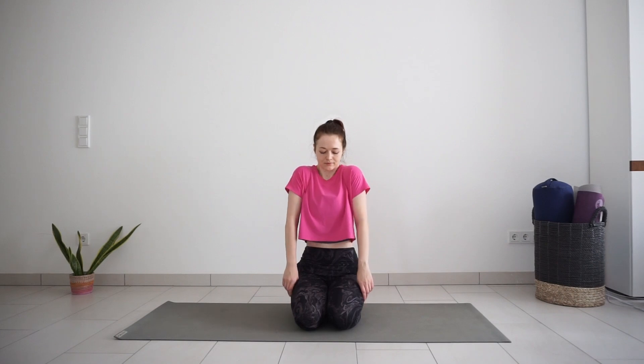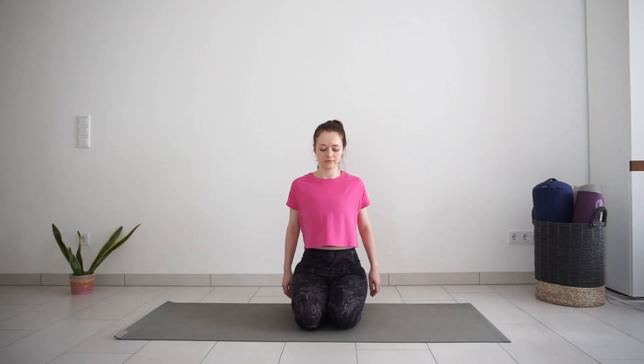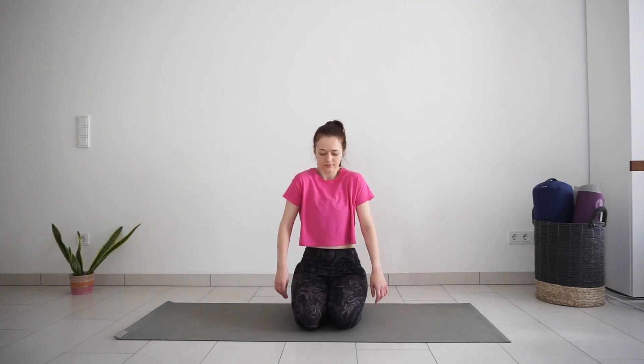Begin to roll your shoulders back, making big circles with your shoulders, and roll your shoulders forward a couple of times. Release hands to your thighs and move your head up and down and then side to side a few times, mobilizing the area around your neck and shoulders.